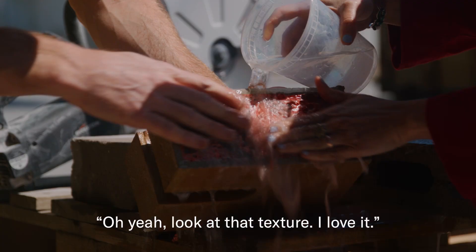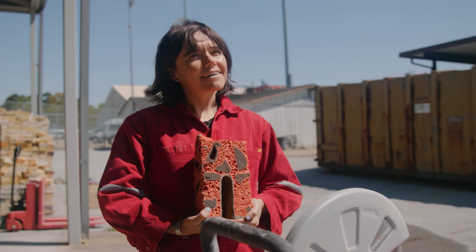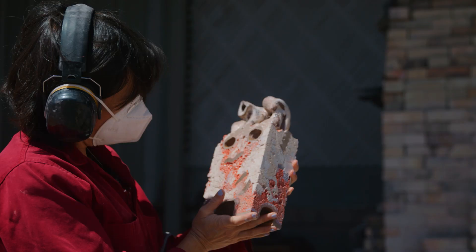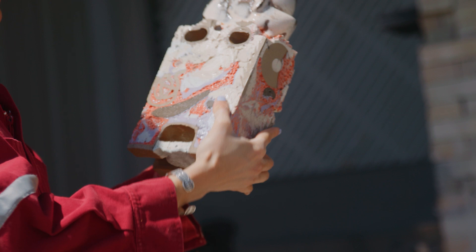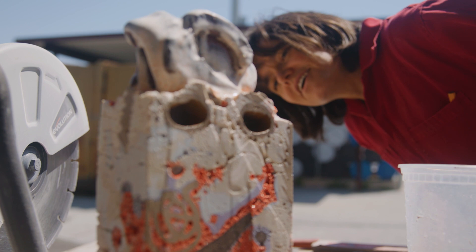Look at that texture — I love it. Oh, look at those bubbles! I'm excited to see what happened in it. It's like excavating it and understanding everything that transformed and moved. The piece came alive in the kiln, and now, as it cooled, it kind of freezes in that moment. What you're getting is the frozen moment — all of that energy.